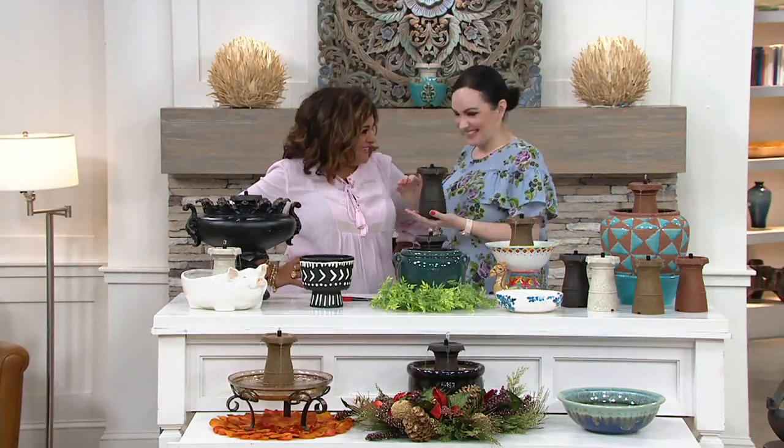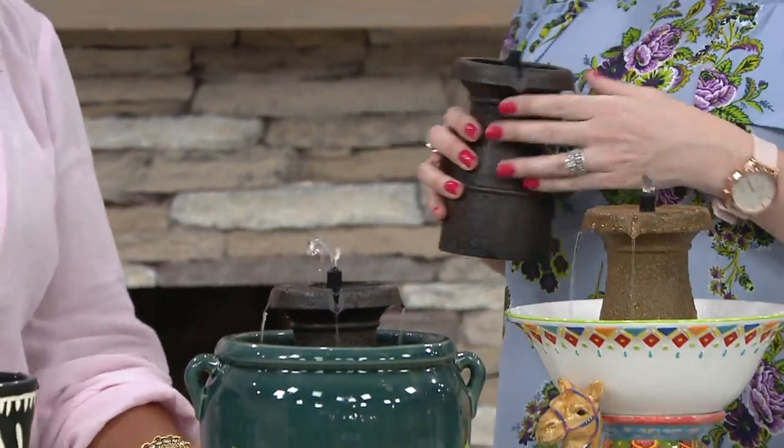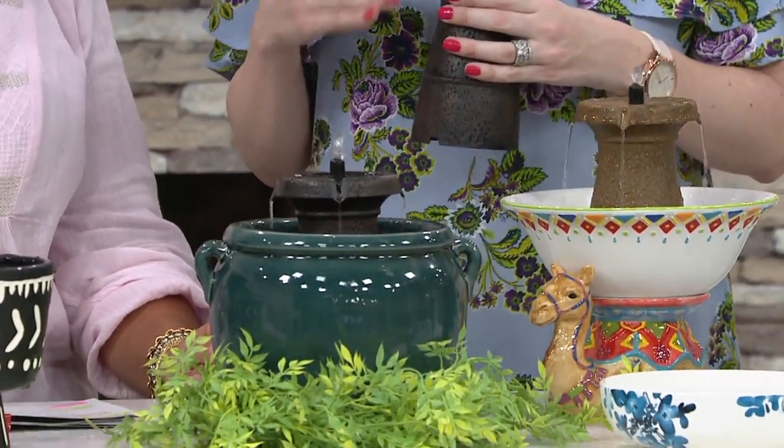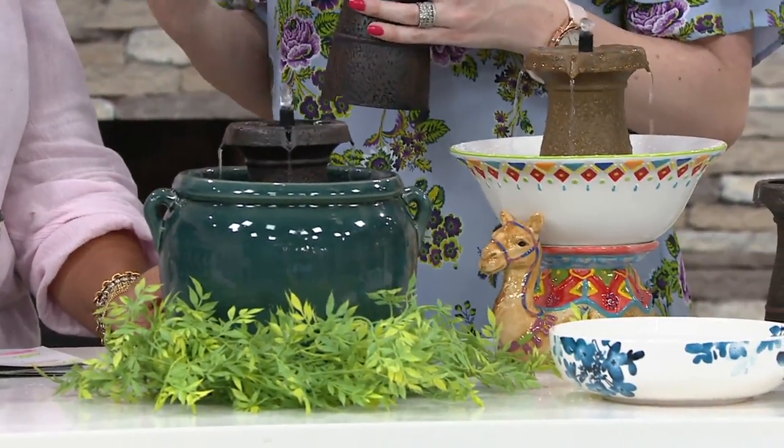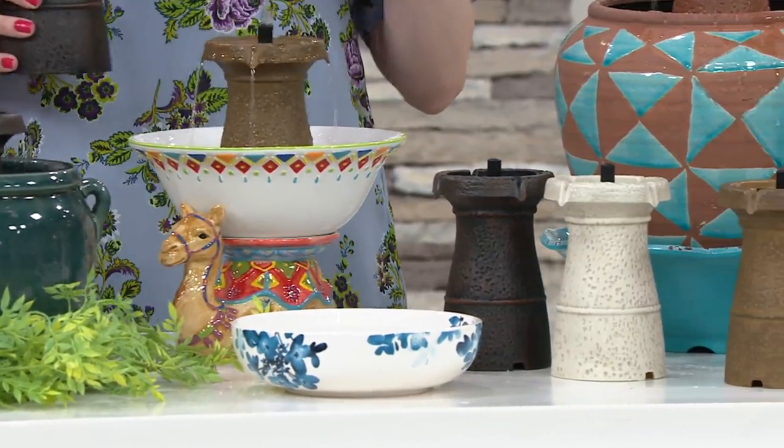Did I say it right — piccolo? Yes, little. They're small, but you can make it big depending on what you put with it. This is indoor or outdoor. Any container or vessel that holds water, you can now make a fountain.